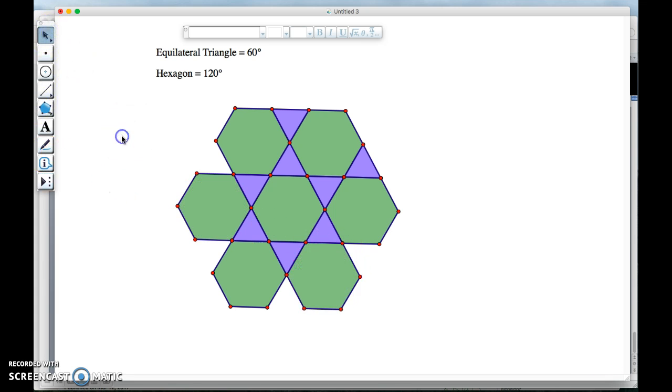That's good enough to show that it works. We could fill in the remaining gaps, but basically we see the pattern is going to keep going. The way this one was arranged — triangle, hexagon, triangle, hexagon — every vertex should have the same pattern: triangle, hexagon, triangle, hexagon.